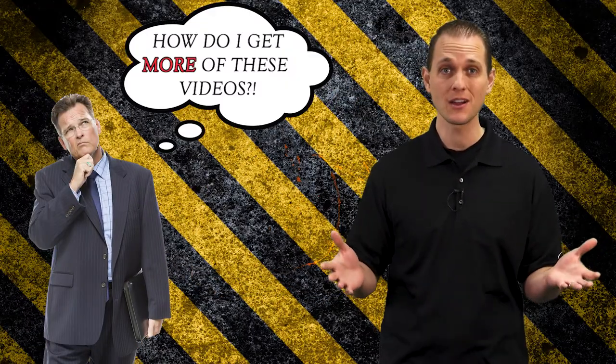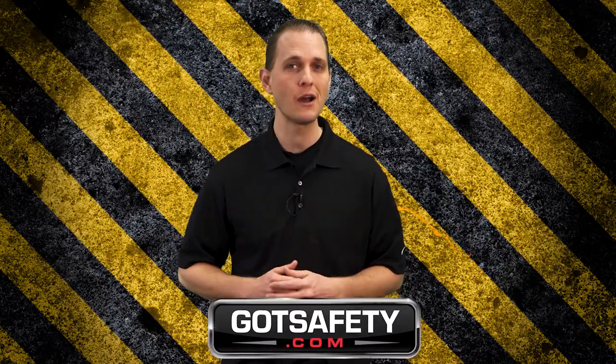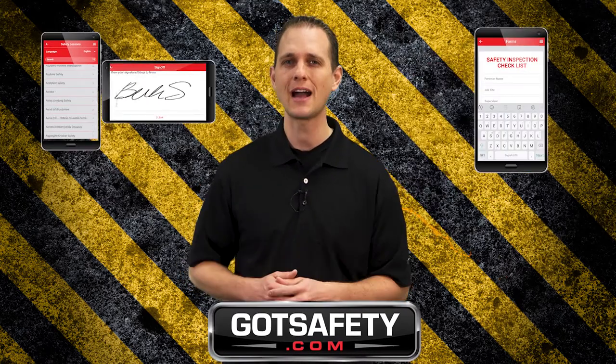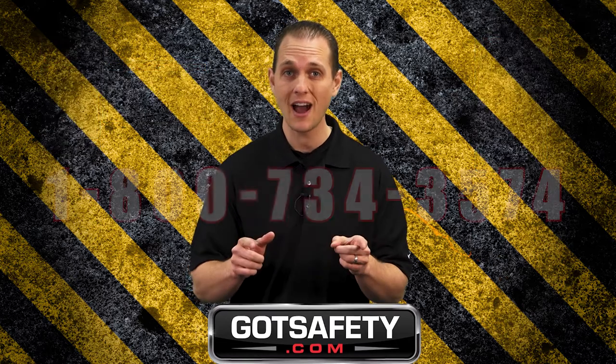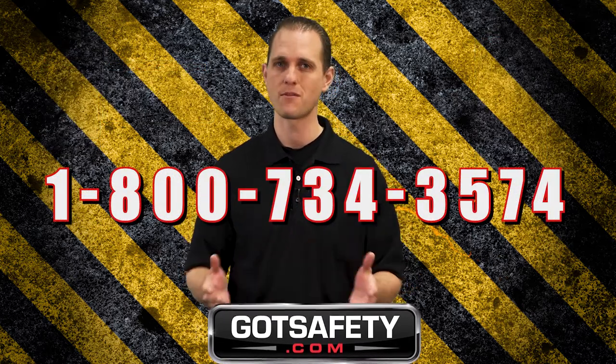If you just watched this video and are thinking how do I get more of these videos? Click on this link or go to GotSafety.com and we'll show you how you can digitally sign and record employee training records, build custom forms, or even access your OSHA documentation. Go to GotSafety.com right now or call 1-800-734-3574 for more information.